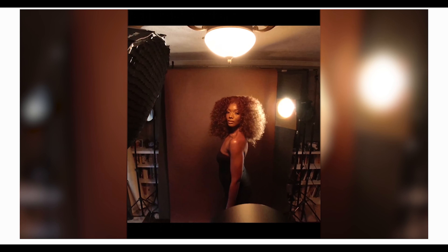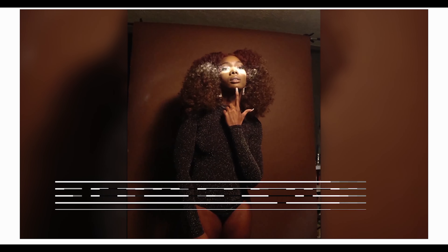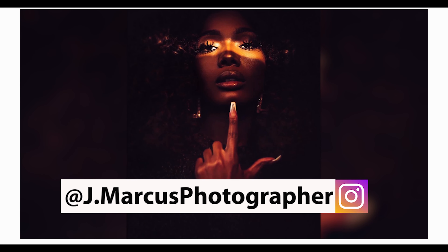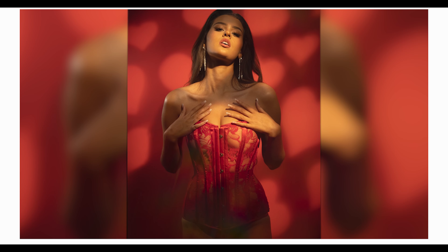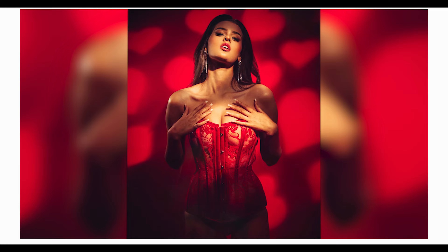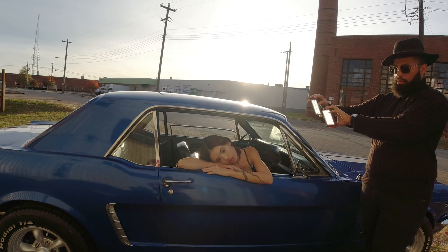Everyone overseas — I want to let you know that Gumroad doesn't let people outside the USA check out right now, so just contact me directly through profotoedits.com at the contact link and I'll send you a unique link to get access.